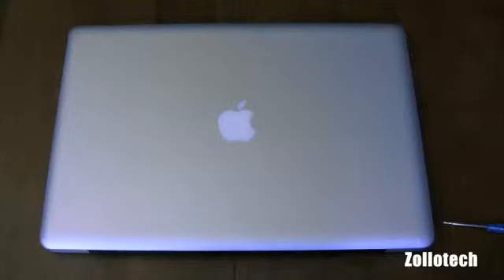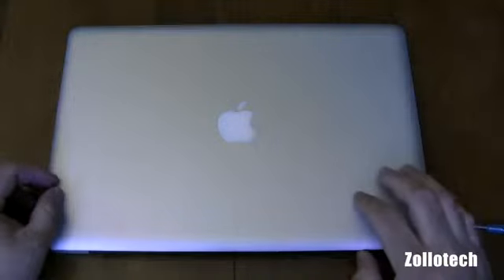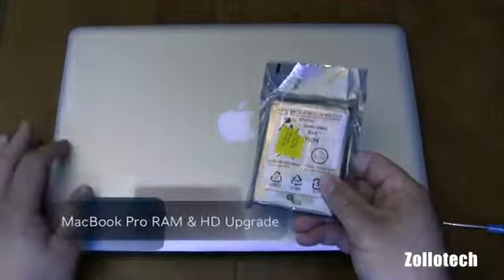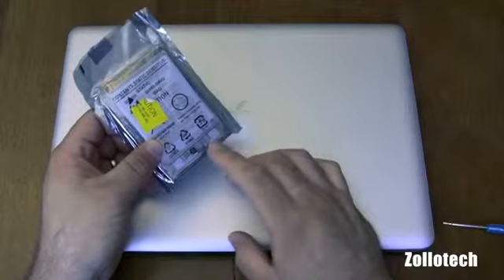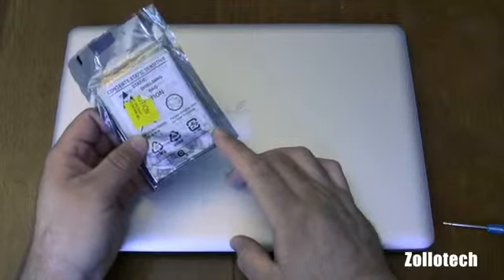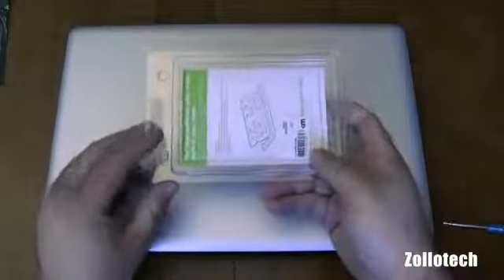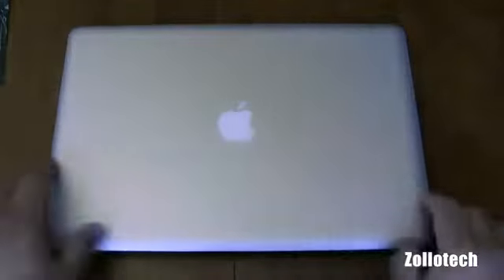Hi everyone, this is Aaron for Zollotech, and we're going to change the memory and the hard drive in my MacBook. I've already cloned the new hard drive to the old one using a program called SuperDuper. This is basically the same hard drive size — a 500 gigabyte — but it's a 7200 RPM hard drive. I've also got some memory that we're going to upgrade: 8 gigabytes, and this currently has 4 in it.